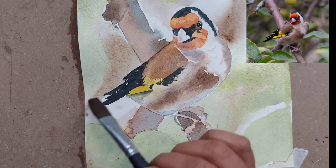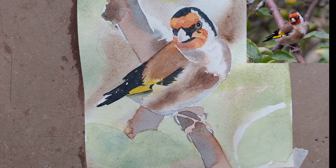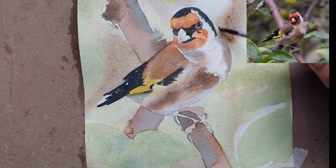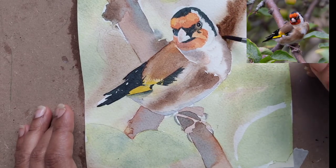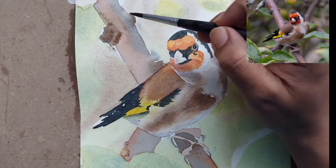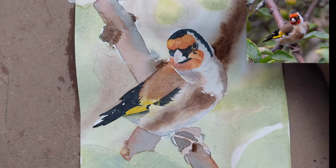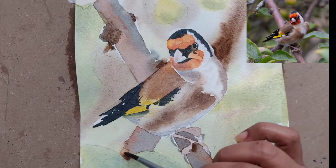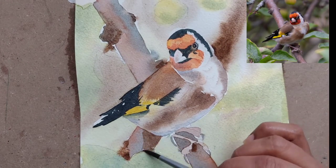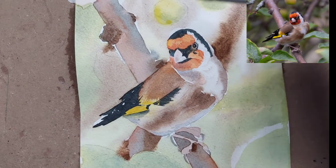You can use a round brush as well, but generally when I paint backgrounds I use a flat brush — maybe a size eight or ten round brush would also work. Near the neck, I have given a darker brown in the background just to highlight the neck part of the bird.